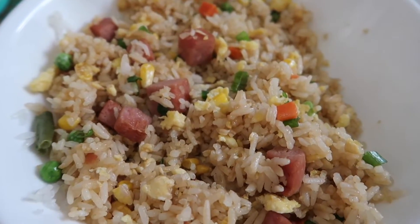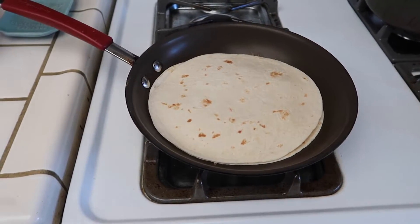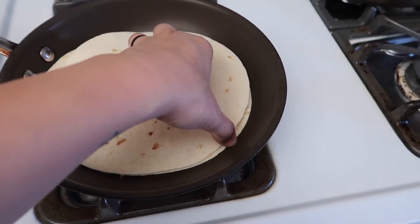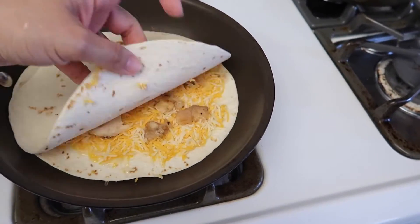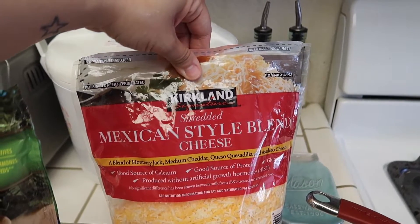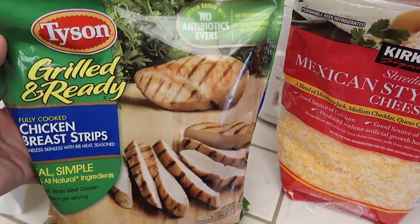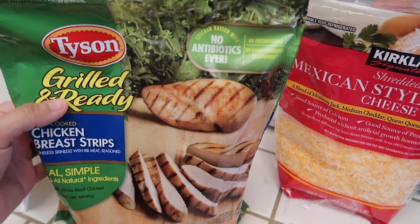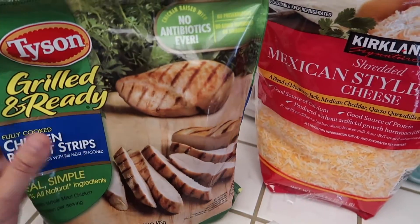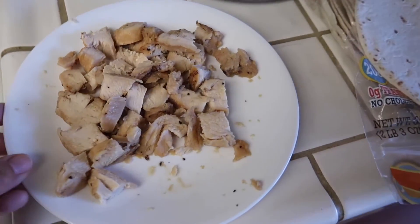That was our dinner for Monday night. Today is Tuesday and for dinner tonight we are having chicken quesadillas. So I have one going right here. I just have cheese and chicken. This is the Kirkland brand shredded Mexican style cheese. And to make it easier I'm just using this grilled and ready chicken breast — I just warmed it up in the microwave and cut it into small pieces.